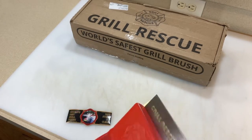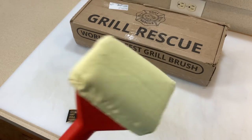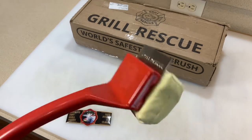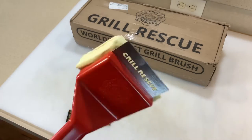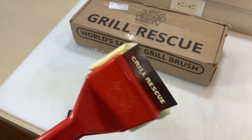They said, 'Hey, would you mind doing one of your honest reviews on our grill brush?' I've seen these advertised on Facebook and everything. I never used one, and to be honest, I thought it was kind of gimmicky. So we're gonna take a look at it online, show you what it costs.